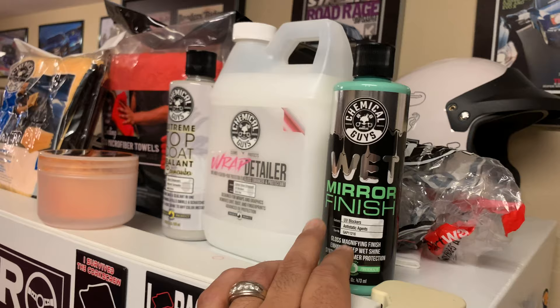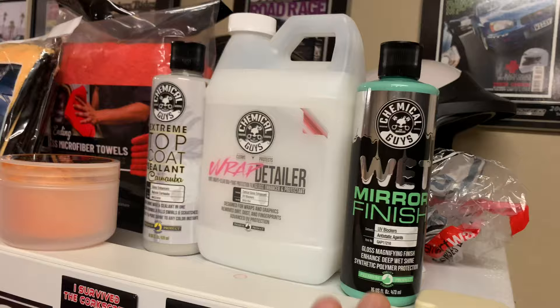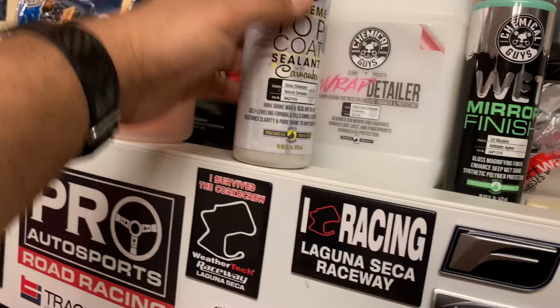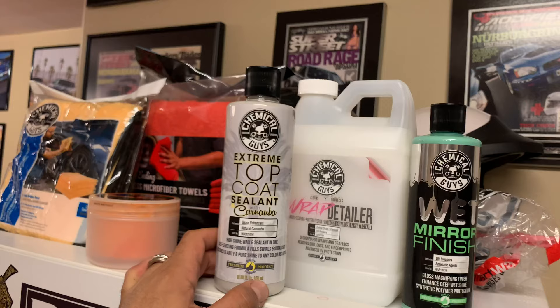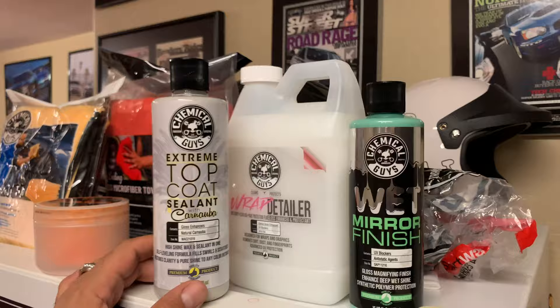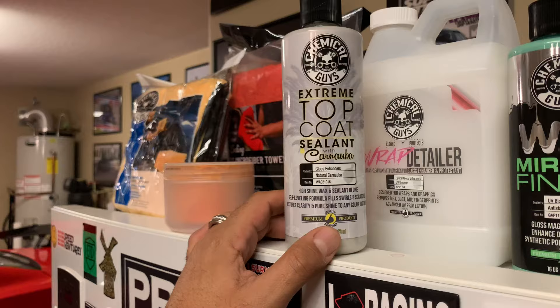I'll give it two coats as recommended on the back for best coverage, then we're gonna hit it with the Lava wax. I'm excited to try it - I've never tried this one before. I have tried some of their Jet Seal products; this is almost like a Jet Seal but it's got additional stuff in it like carnauba and some gloss enhancers. They're mixing multiple products into one, making it user-friendly, which is probably a good thing especially at 106 degrees.